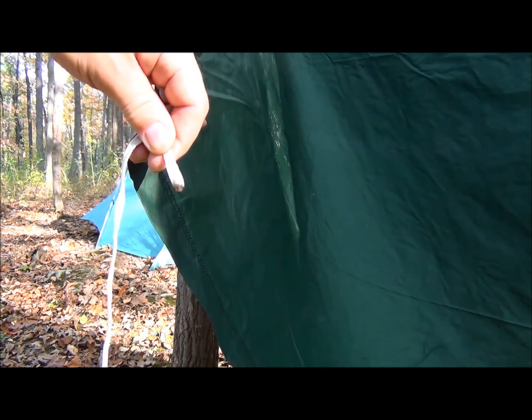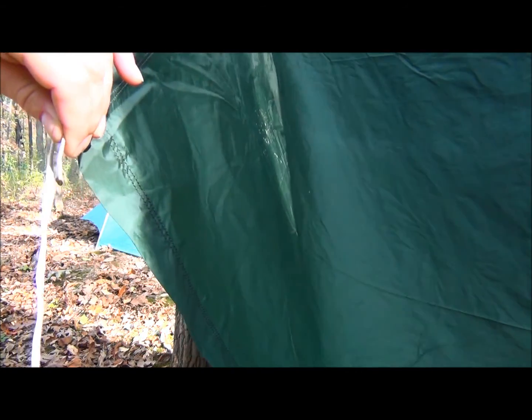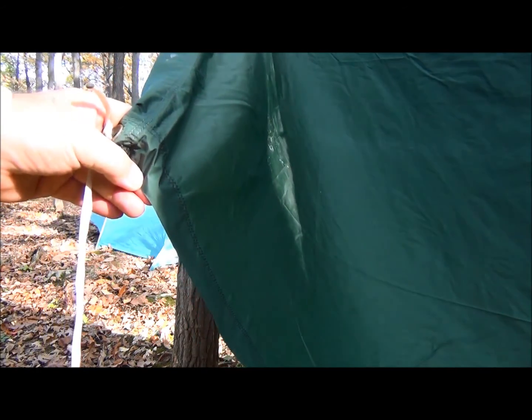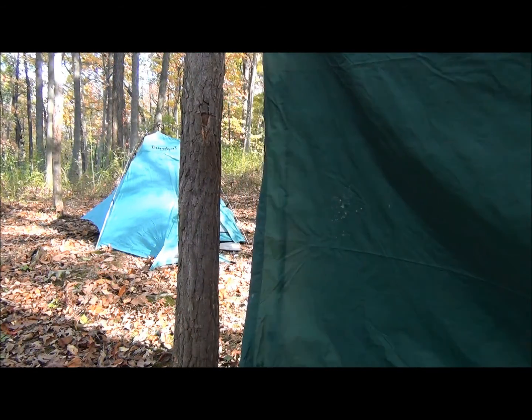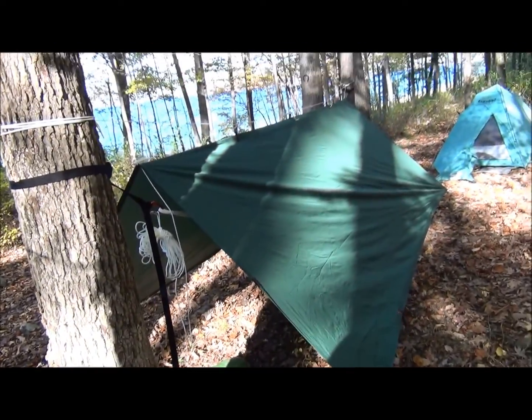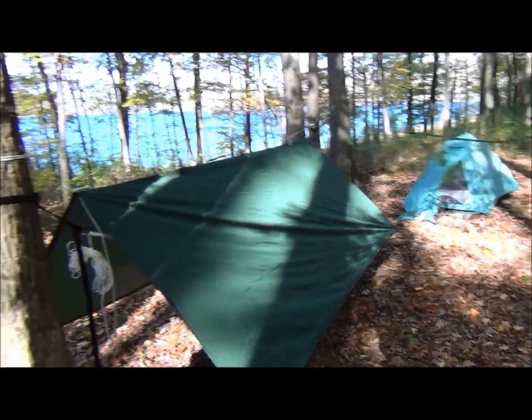That's the danger of silnylon — any kind of flame will set this on fire, it'll go right up like a match. I'm going to stake it out now. Here's the setup staked out on all four corners.